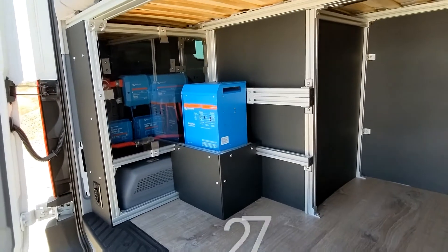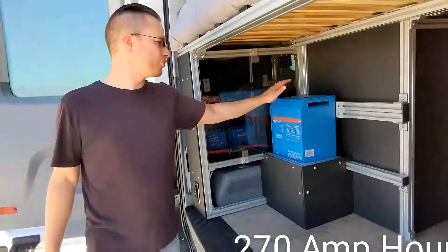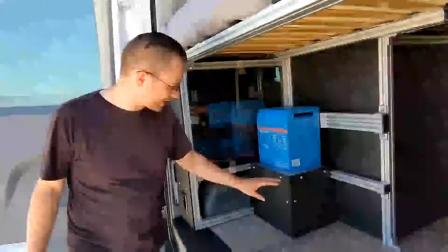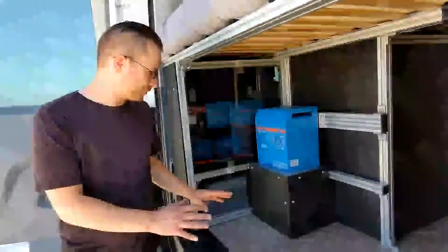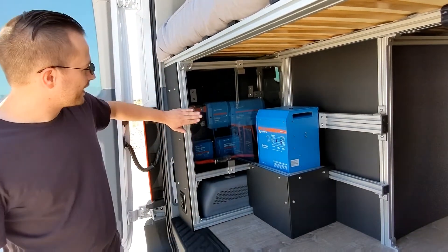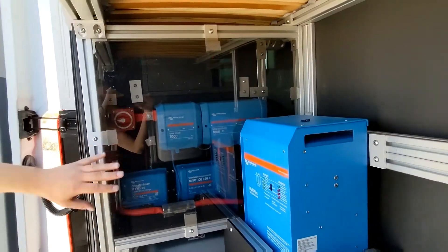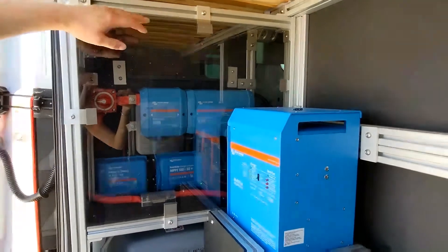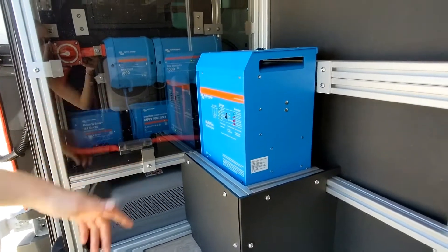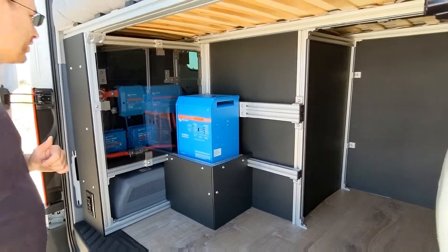Over here is all the electrical components — high quality Victron stuff. We have a 3,000 watt inverter charger. This panel covers the wiring so you can store things here without worrying about damaging any wires. That's all the main power center: your fuse box, your shunt, all your bus bars, solar controller, and you have 30 amp alternator charging as well.